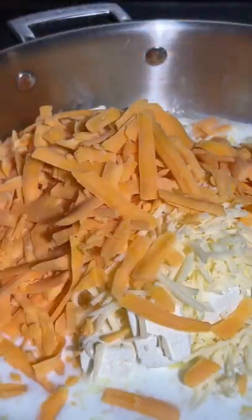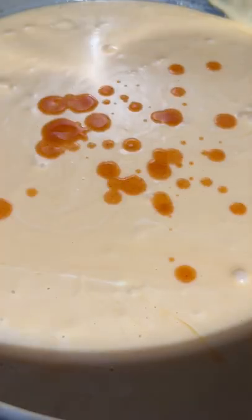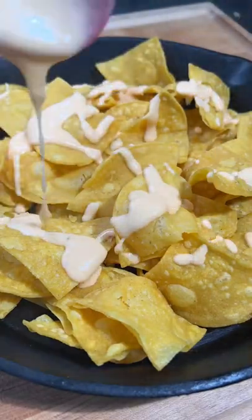Making our queso now — butter, cream cheese, Monterey Jack, and cheddar. Stir in that Wu's hurricane sauce. That's all you need for that spice.